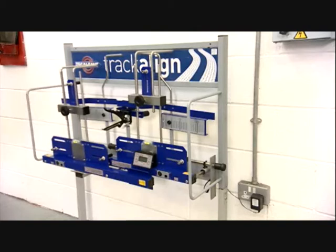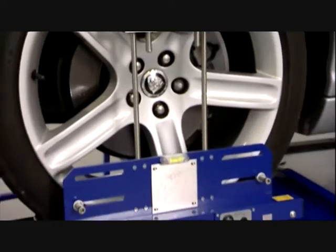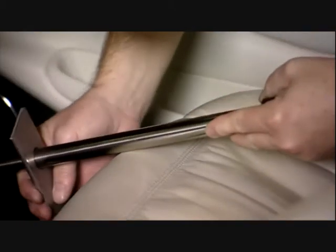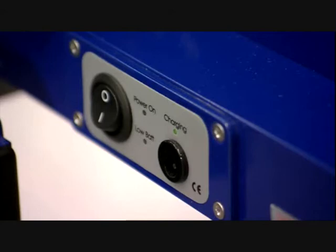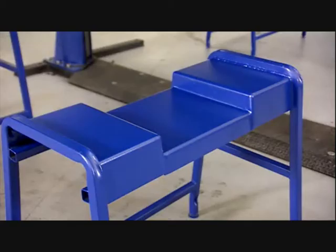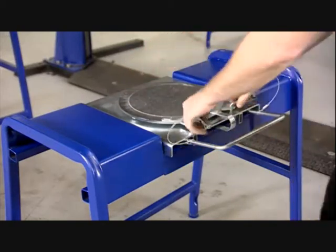The following components make up the standard TrackAlign 400 package: two laser gauges, two scaled gauges, a brake pedal applicator, a steering wheel clamp, two graduated stainless steel turning plates, an on-rack charging system with auto power saving mode, and a wall mounted storage unit. Options available include a camber caster gauge, wheel stands, low friction radius turning plates, and a mobile trolley storage unit.